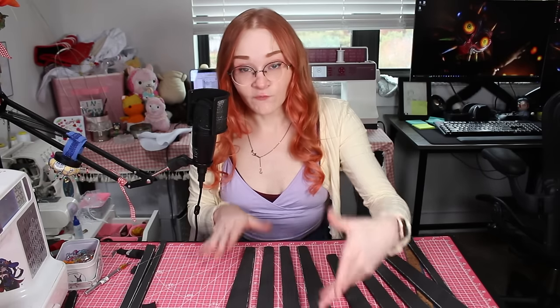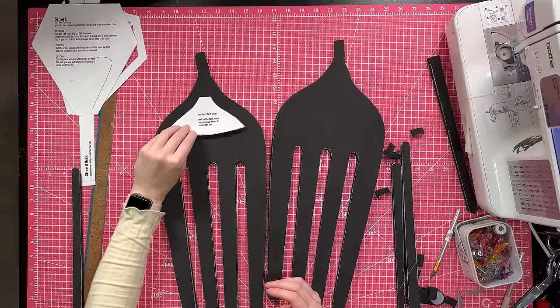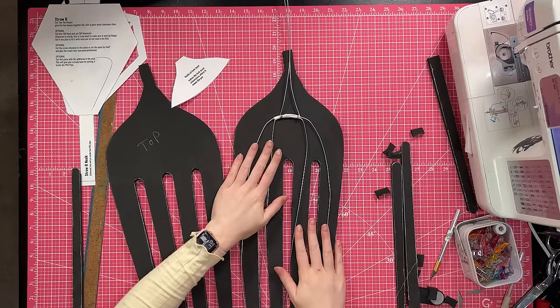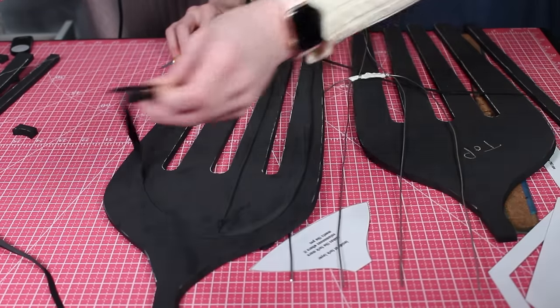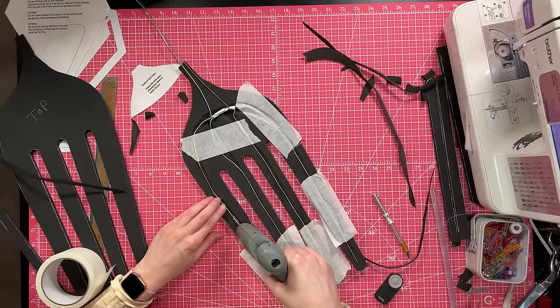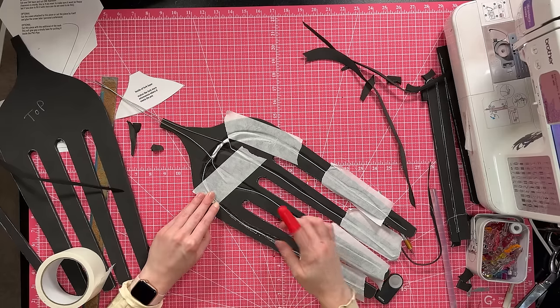I gotta do a couple things to my bottom piece. The way I'm gonna get this to sit like a fork is two things. For one, I'm going to cut myself a little piece this size and glue that to the bottom — that's gonna give me more volume up at the top, kind of the way a fork has more volume at the top and the prongs are flatter. The other thing is I've made myself a little wire pitchfork, and we're gonna stick this in between the layers. I'm actually gonna score this foam a little bit so the wire can stick into it and the two layers have a better chance of sitting flat together.